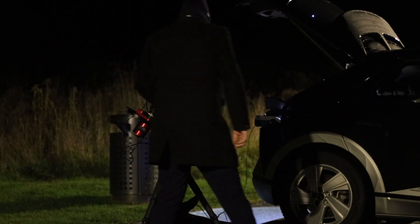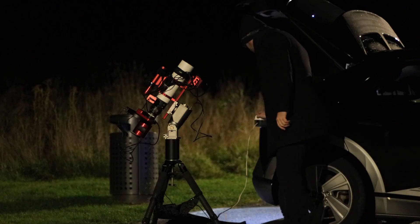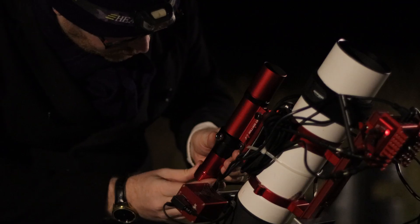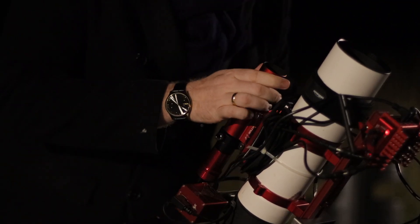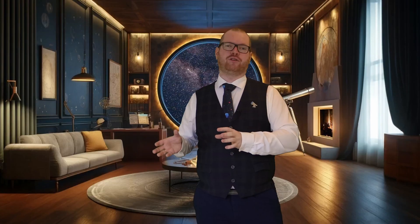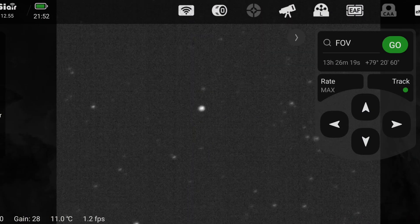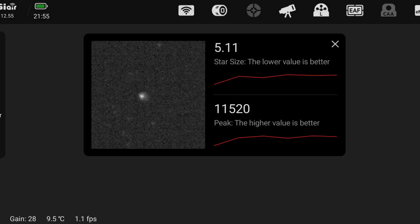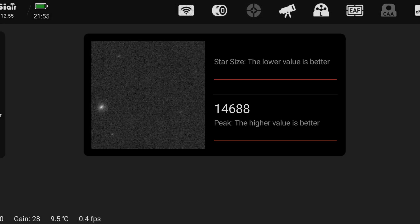To start with, I'm going to run a baseline test to see what kind of guiding performance I get without the filter installed. But first, I'm going to run through my standard guide scope focusing routine. I'll link my video on that process at the end. Essentially, I'm using my ASIAIR here to try and get as pinpoint a focus as I can.